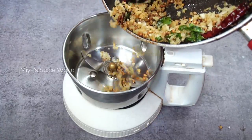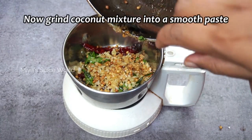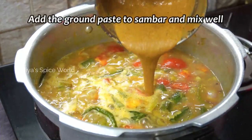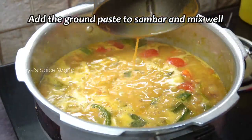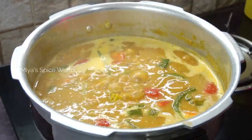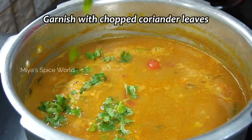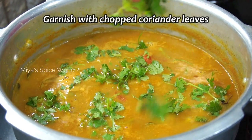When the sambar is simmering, we shall grind the roasted coconut mixture into a smooth paste by adding a little water. Add this to the boiling sambar and simmer for 5 to 8 minutes. Finally, garnish with some freshly chopped coriander leaves and switch off the flame.